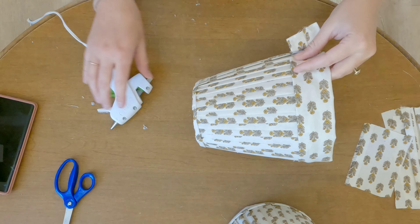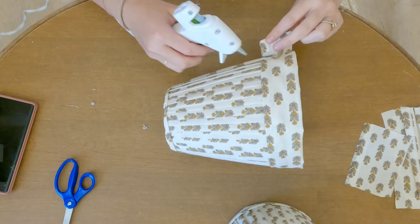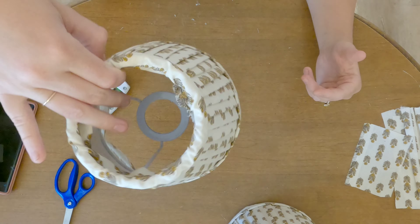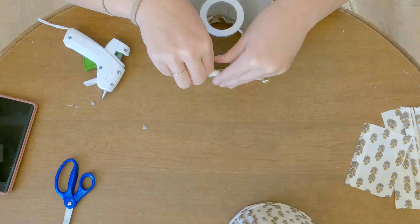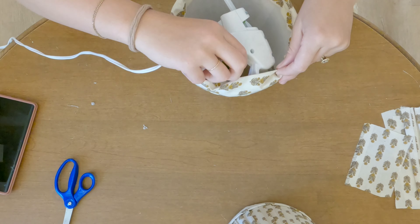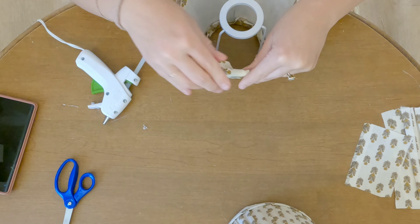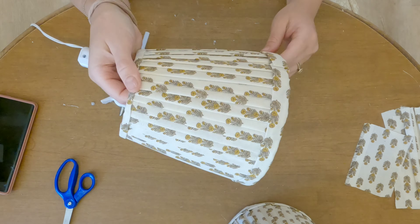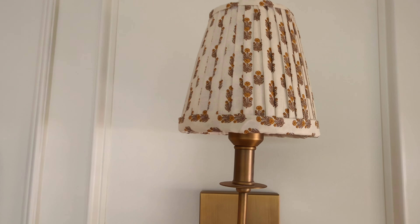Measure out the top and the bottom and cut accordingly. I just folded mine over to make a nice seam. Then on the inside of the lamp, I put a strip of glue and tucked that fabric into the inside of the lampshade, both on the top and the bottom. You won't be able to see this so it doesn't have to be perfect. And that is it — it is the easiest DIY I think I've ever done, so cute!